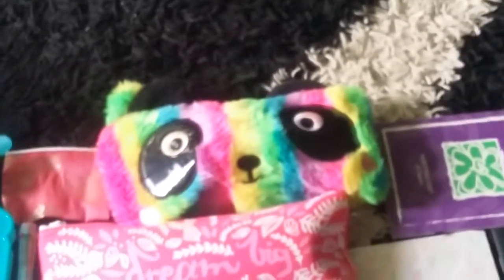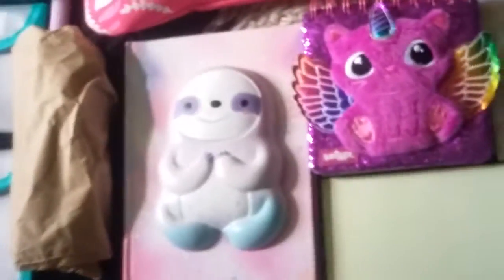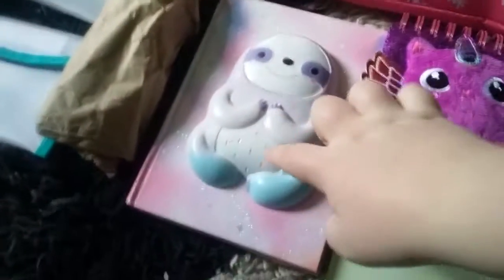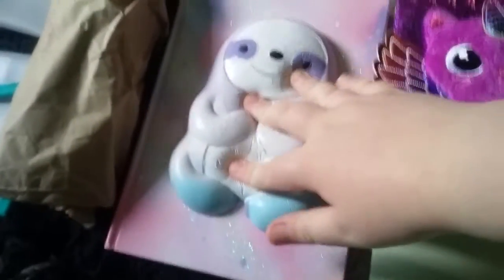That one is just stationery stuff — this is the one you can draw with as well. Next we have a little sloth squishy on the front of this pencil case — and yes, it is a squishy. Then we've got unikitty.